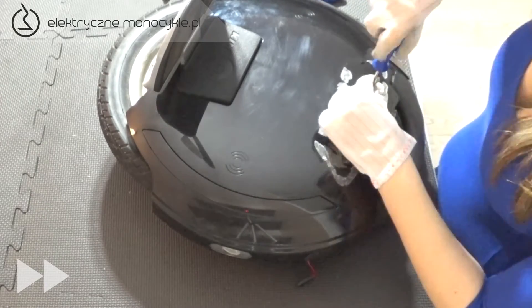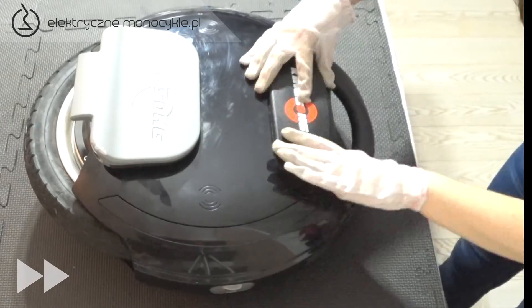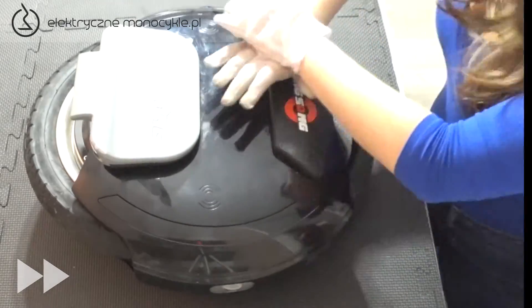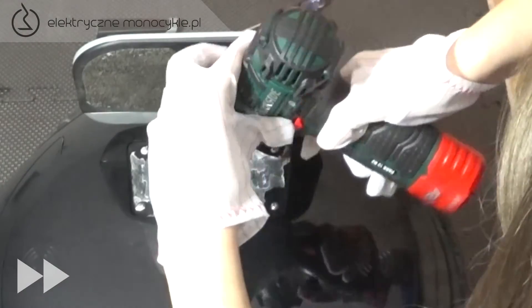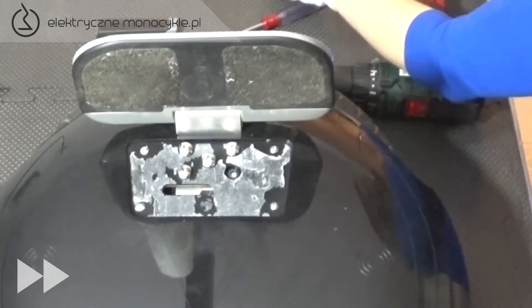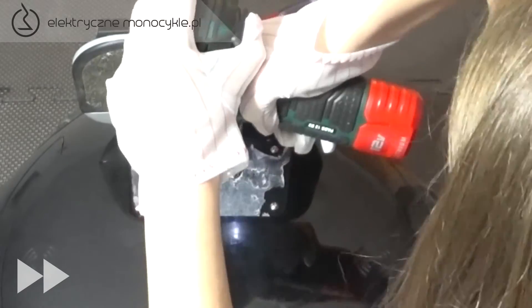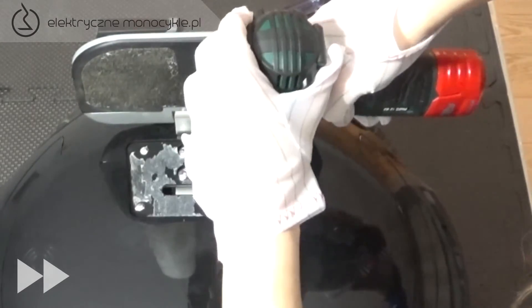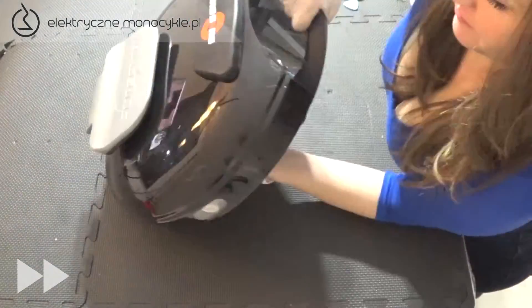Następnie wkręcamy ostatnie 4 śruby z tej strony i naklejamy pad. Obracamy monocykl na drugą stronę i wkręcamy z powrotem 5 dużych śrub. Na koniec naklejamy gumową osłonę i sprawdzamy czy wszystko działa.